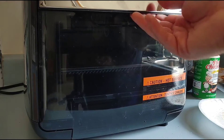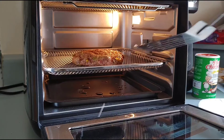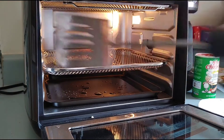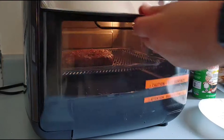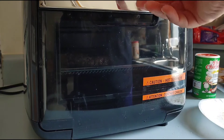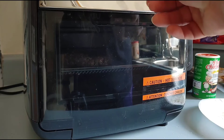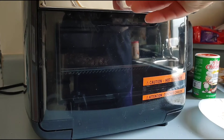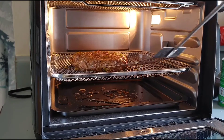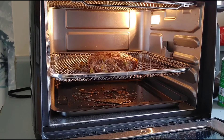After four minutes, come back and be sure to use a spatula because it's hot. Flip it over to the other side. This may need more than eight minutes total, so close the oven, set it to custom, four minutes at 375 degrees. As you can see, it's not quite done yet, so flip it again and go for another four minutes.